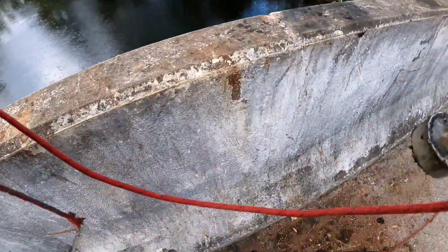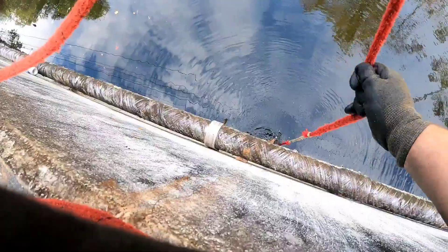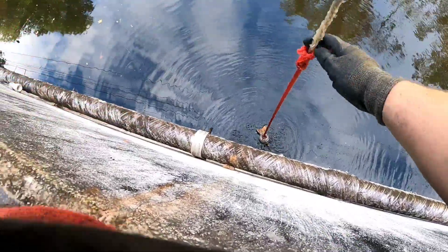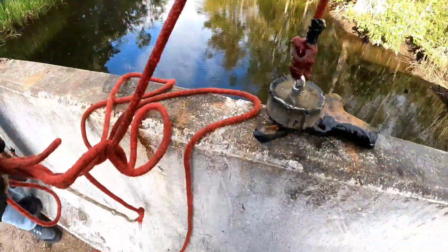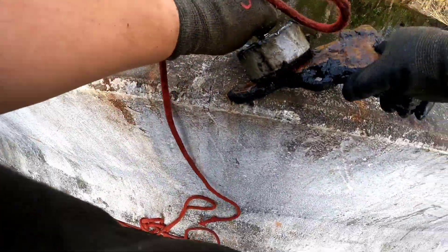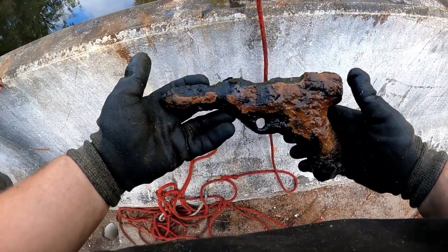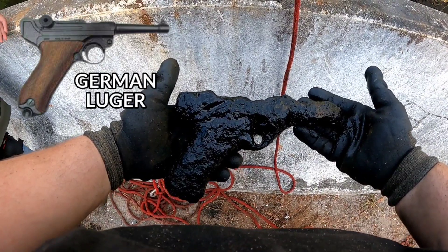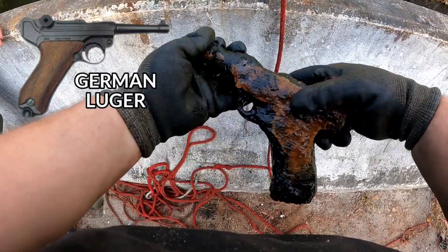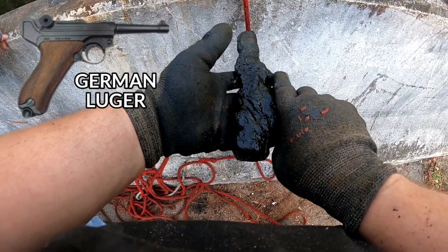Alright guys, it's raining — we're going to give it one more cast. Alright guys, oh look what we just found! Not sure if it's a real gun or what it is, but definitely cool.